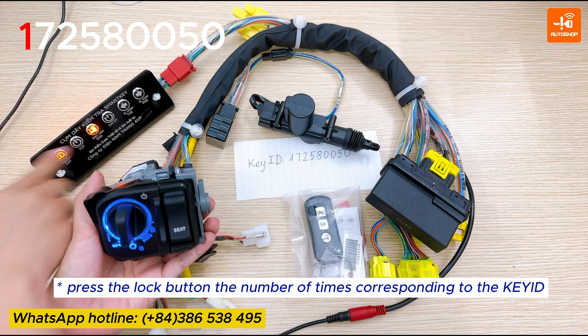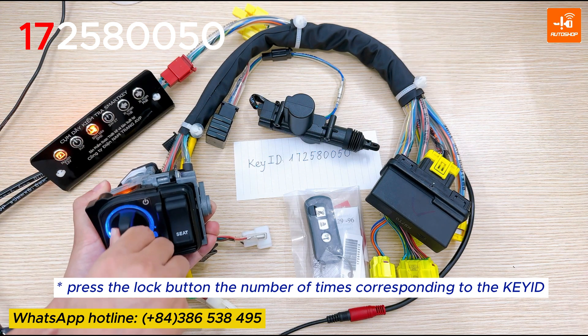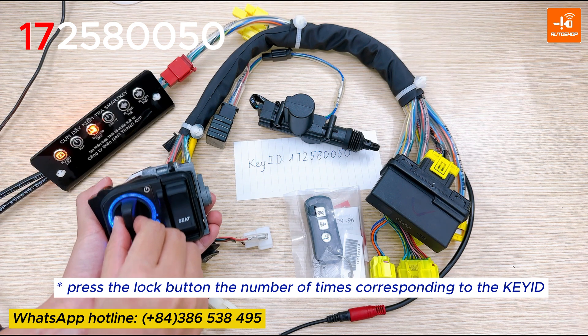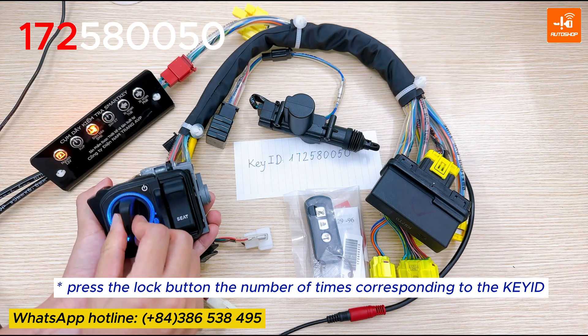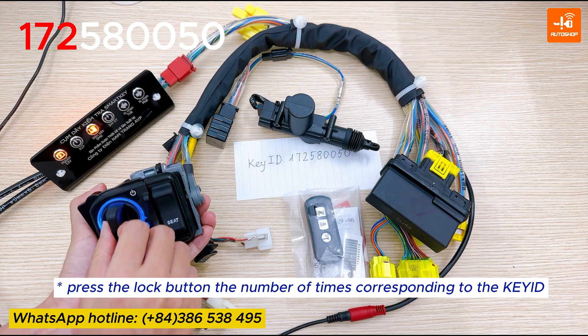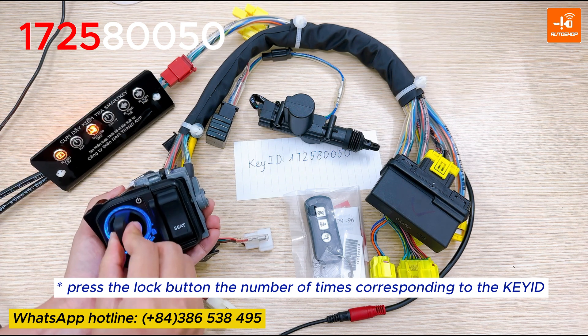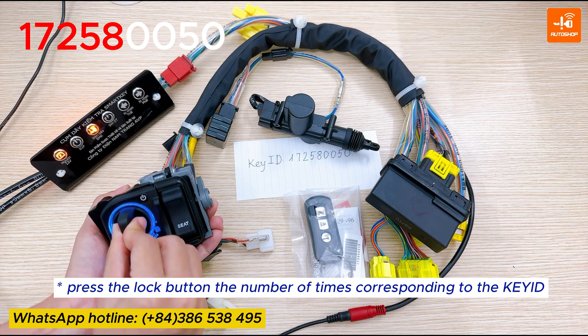After it finishes flashing, you can enter the next number. It should be on. Three, four, seven, four, seven, two, five, six, eight, six, seven, seven, eight, nine, six, seven, seven, five, six, seven, eight, six, eight, seven, and five.